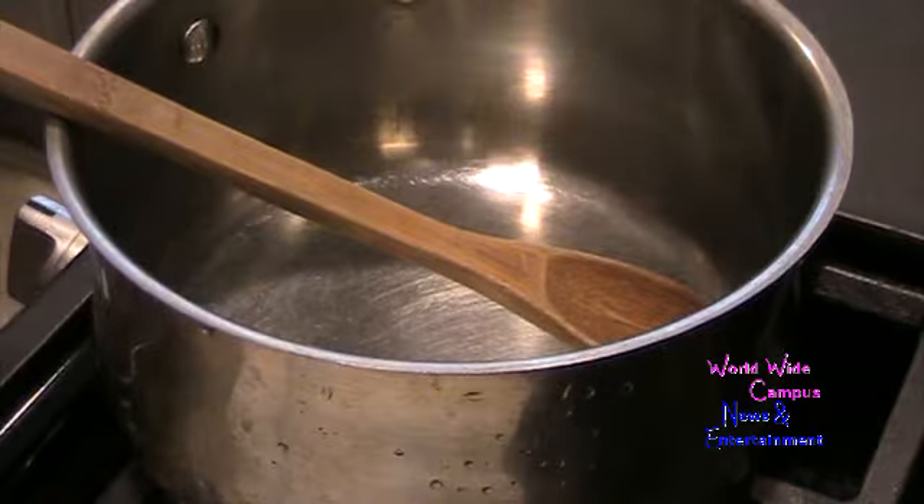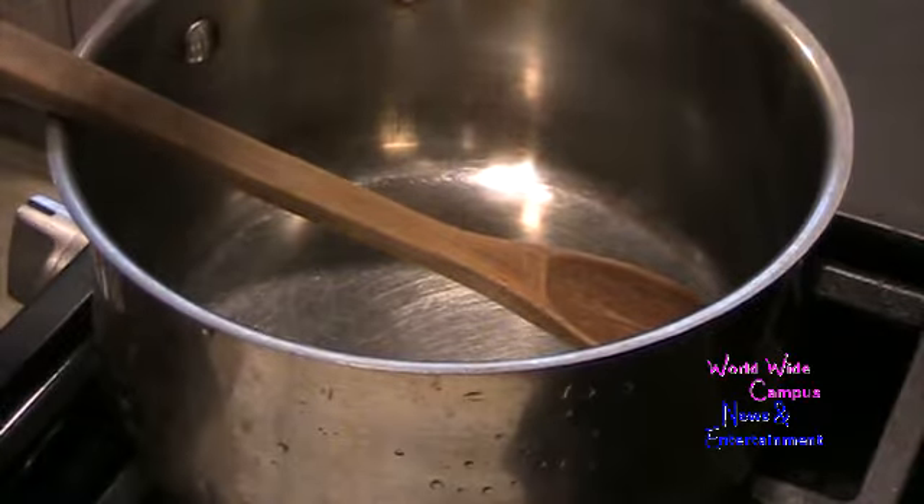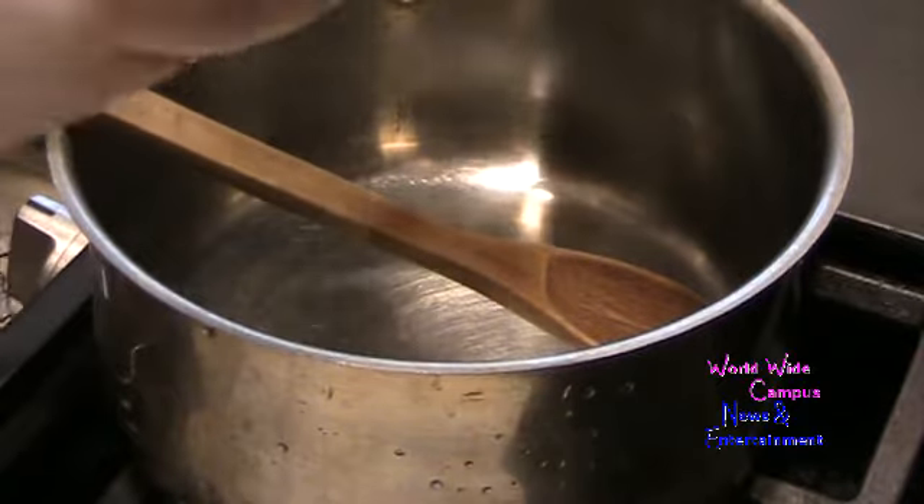Today we're going to make Cornflake Wreaths. I'm going to use a real large saucepan, and I'm going to melt 4 tablespoons of unsalted butter.